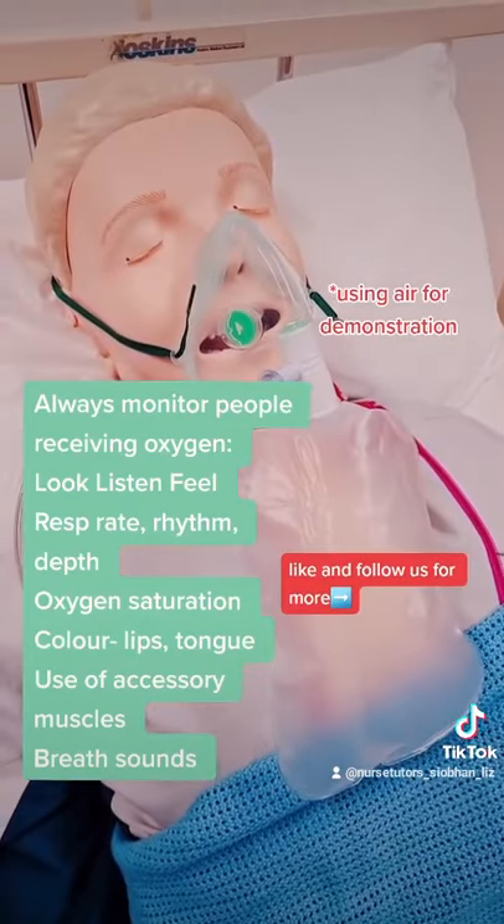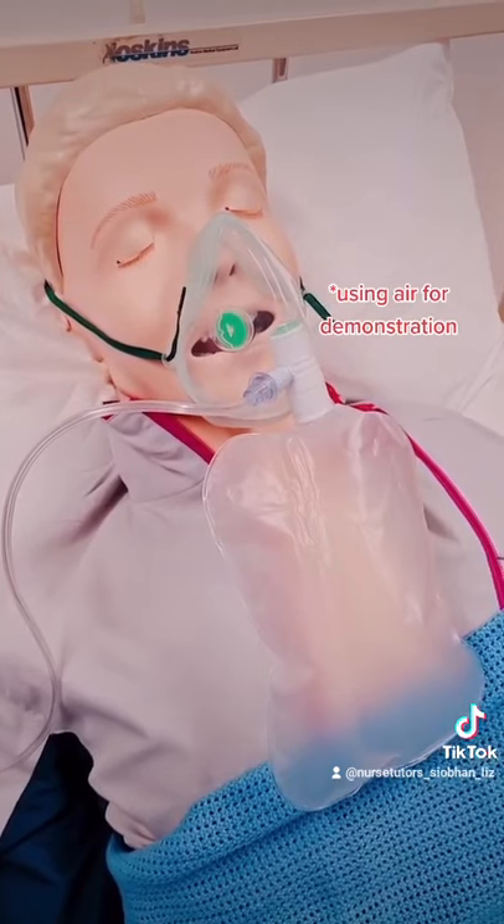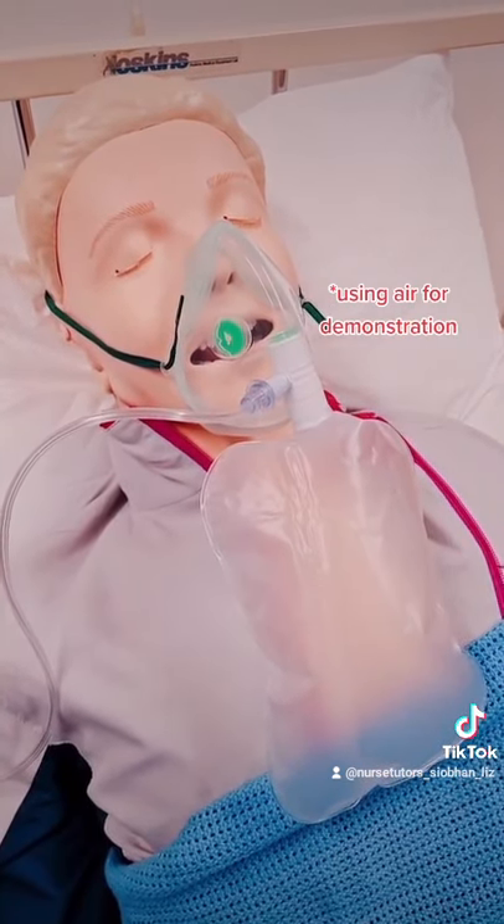The reservoir bag should always be filled at a flow rate of at least 12 to 15 litres per minute — never any less than this.